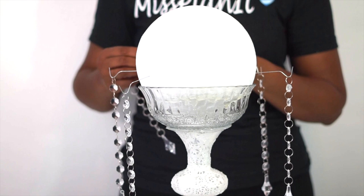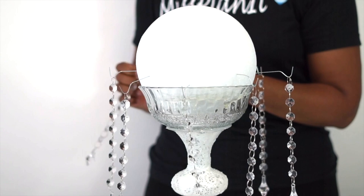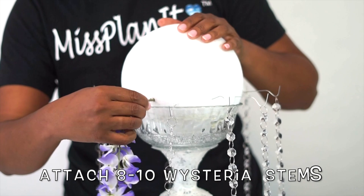To create your hooks to hang your gem garland, you're simply going to take your 22-gauge floral wire, cut it into 6-inch strips, bend it to a hook at the end, and attach the other end to your styrofoam ball.